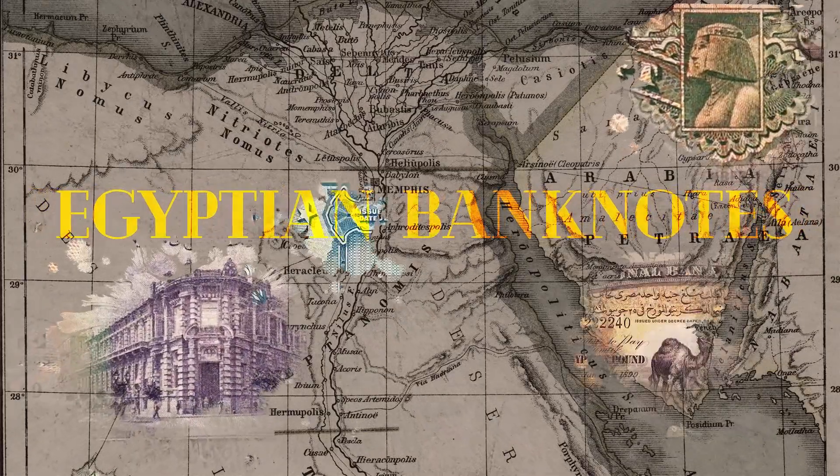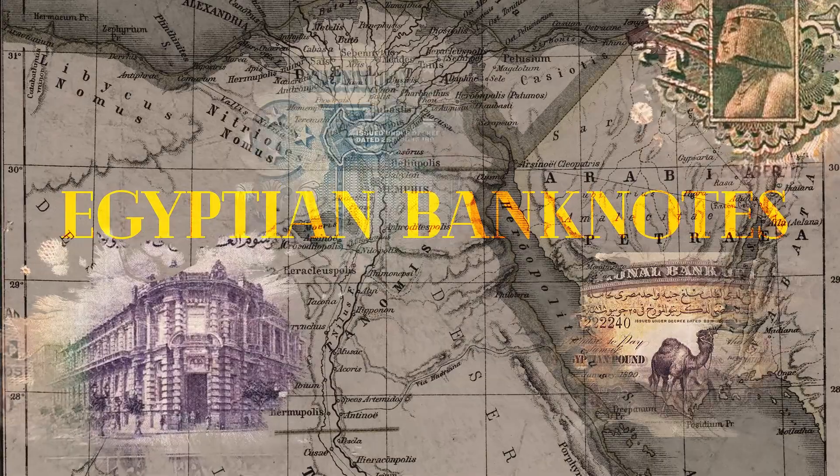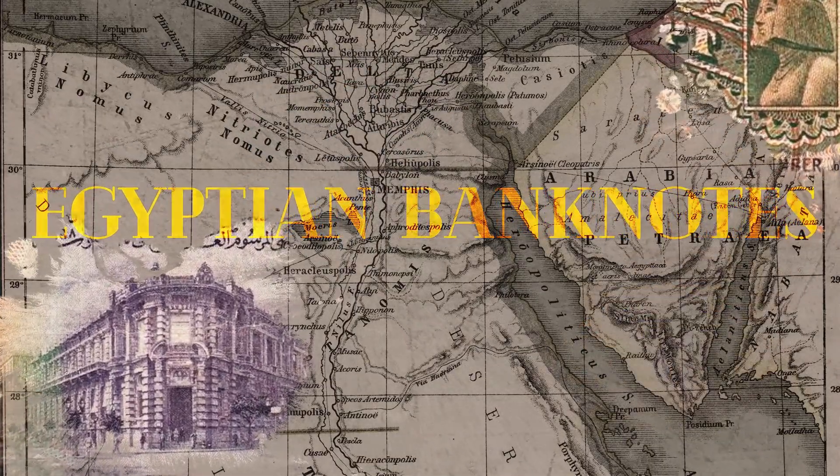Salaam alaikum! I'm Nadia Badaab and I have designed some Egyptian banknotes. This is that very long-awaited video where I show you my Egyptian banknotes.